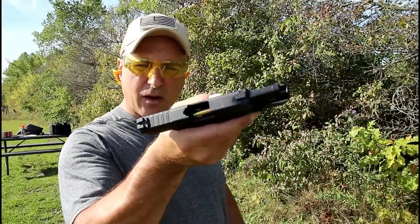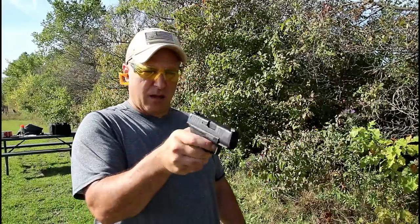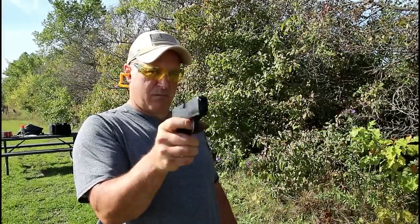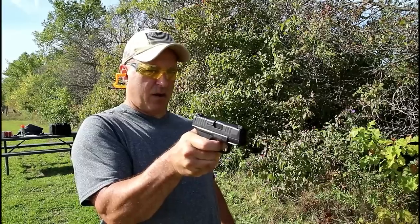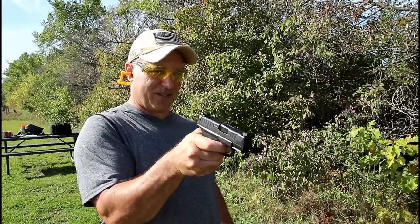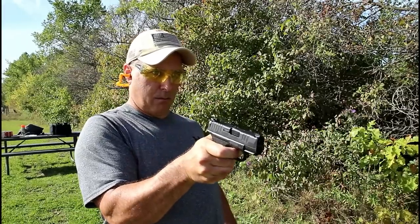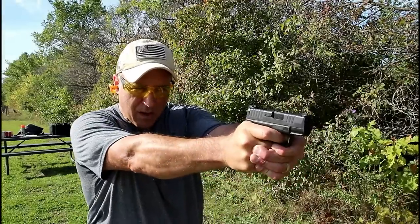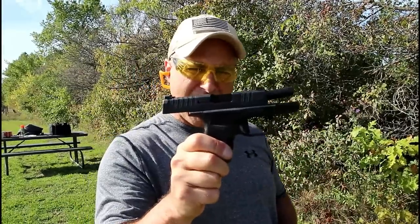Here we go — Hellcat, regular 115-grain full metal jacket, Liprus test. Trying to hit a target here. The Hellcat passed.